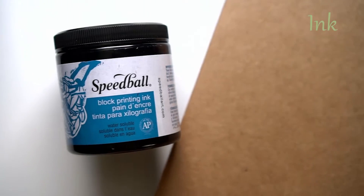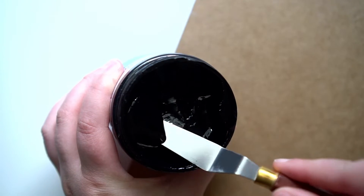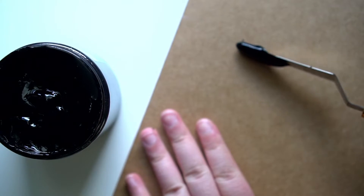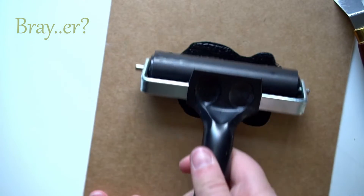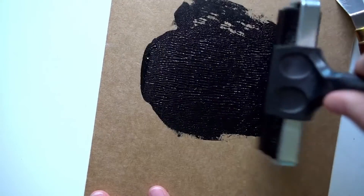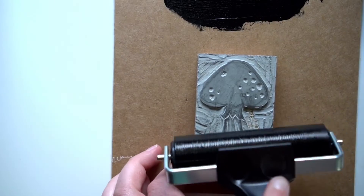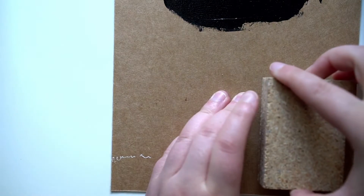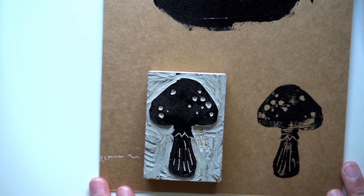Grab some leftover cardboard and make sure it's clean by dry-wiping any dust or weird particles off — you don't want that in your ink. Grab something to scoop the ink out and blob it on there. You want a good amount because you don't want splotchy ink prints, unless that's your creative vision. Then we're going to brayer the ink. Take your brayer and move the ink until it's equally sticking on the brayer. Once it feels even, you'll go over the block cut that you did.